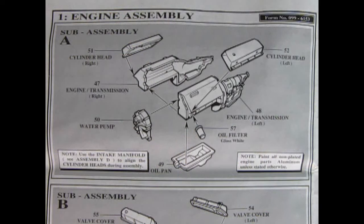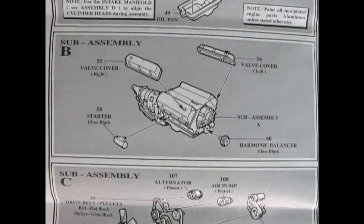We begin this model right away with the engine assembly. This is an amazing 351 Ford super block designed just for this truck. Here we see our engine and our transmission, which looks to be an automatic, and this is molded as one piece. They've got both left and right-hand side engine block, then your cylinder heads, your water pump, your oil pan, and your oil filter. Our second step is to glue on our valve covers, the harmonic balancer in the front, and our starter motor to the side.